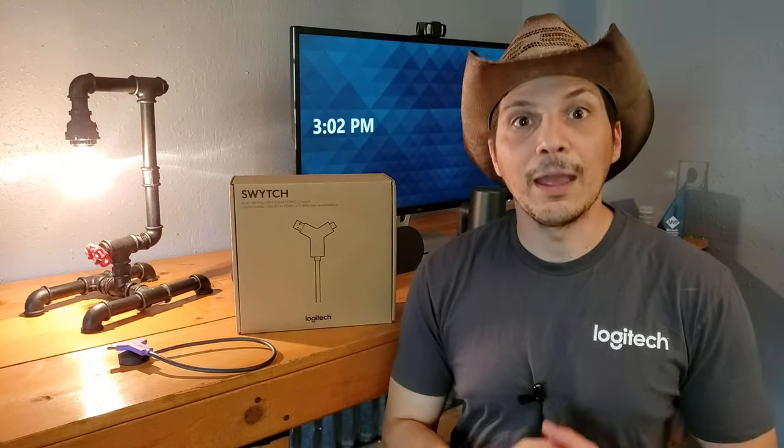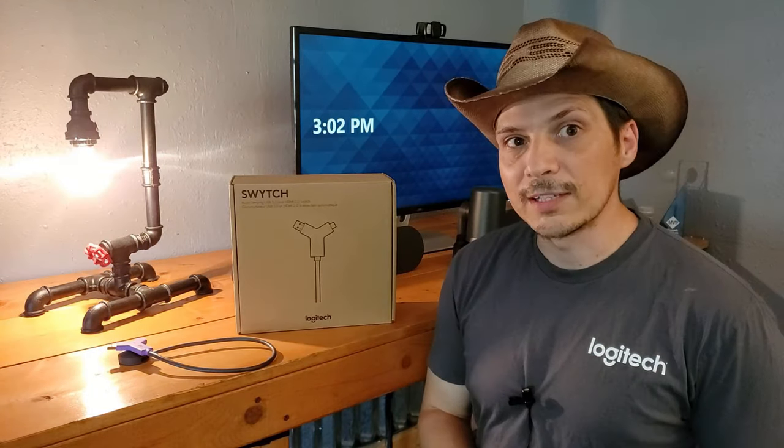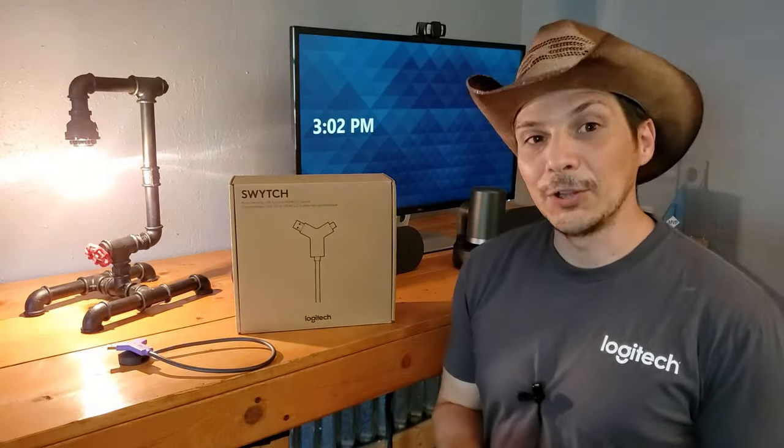take a single cable, connect it into your laptop, and boom — you've got all these peripherals being used in your third-party meeting. That is the scenario that the Logitech Switch addresses, and that is the product we'll be taking a look at today.